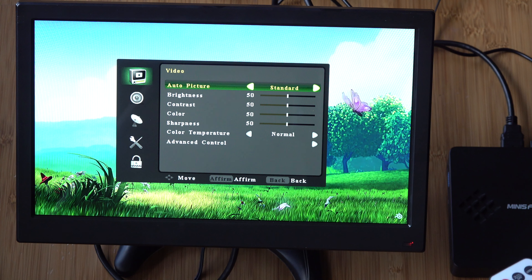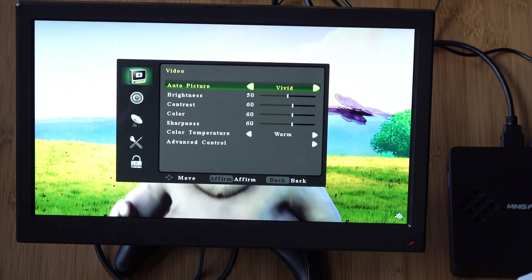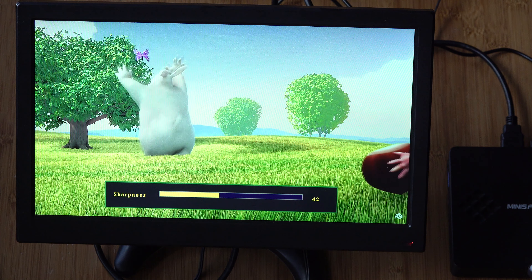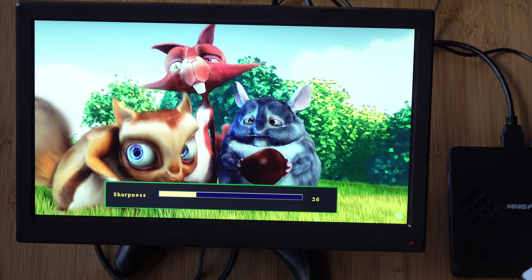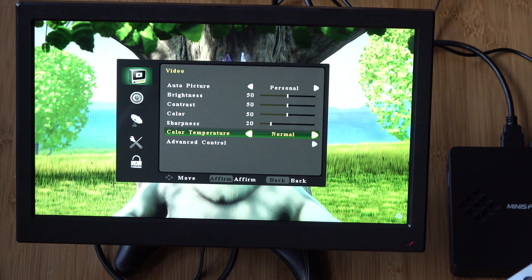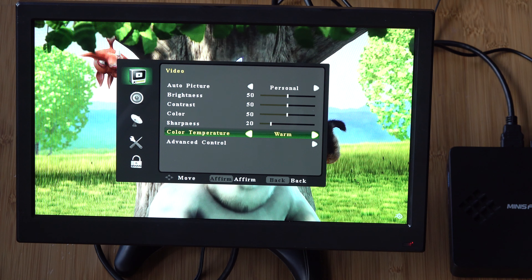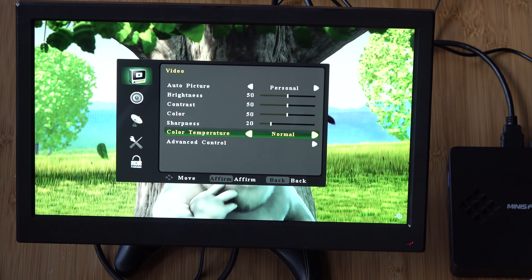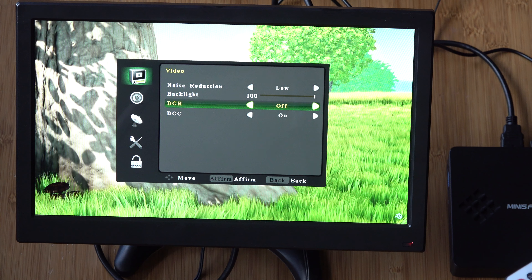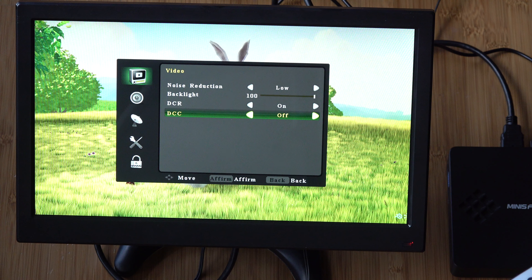Let's go through the settings and the menu. Starting off with video, there are some different picture settings — it basically scrolls through and adjusts the brightness, contrast, and color accordingly. I wanted to turn down the sharpness because it was just way too sharp. There's warm and user options for color temperature. In advanced control, there's noise reduction and you can adjust the backlight. I'm not sure what DCR or DCC is, but it didn't really have much of an effect on the video — maybe a little bit of contrast on DCC.